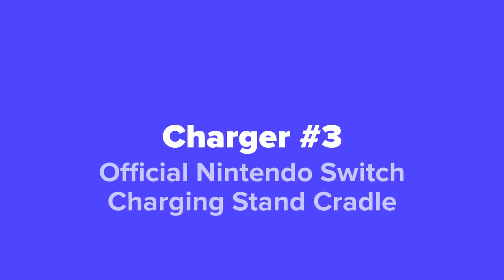Next up at our number 3 pick, we've got the official Nintendo Switch Charging Stand Cradle.